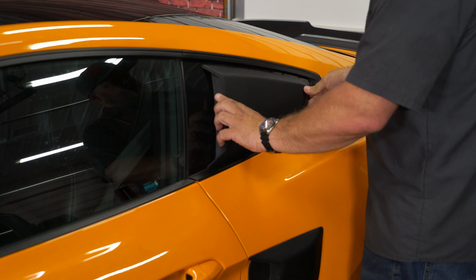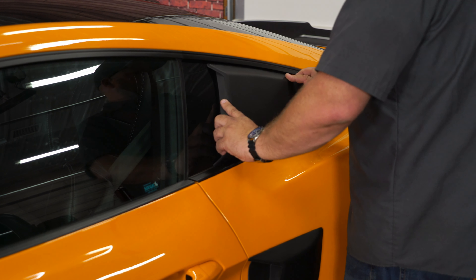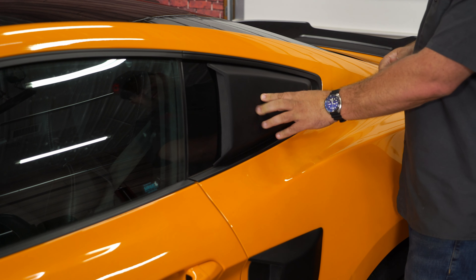Before we remove the tape, we're just going to line it up and make sure we have the correct side, because they are side specific. Make sure it fits like it's supposed to. It slides right back into the corner. You can see the fitment is nice and tight along the molding and actually matches the factory finish pretty well.